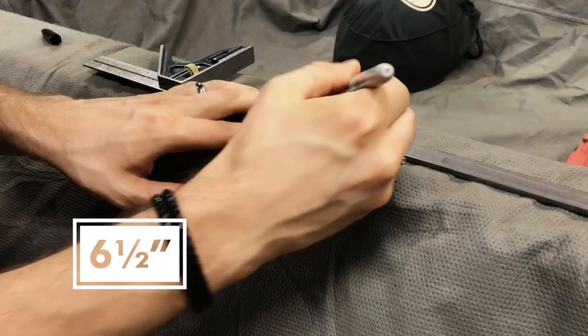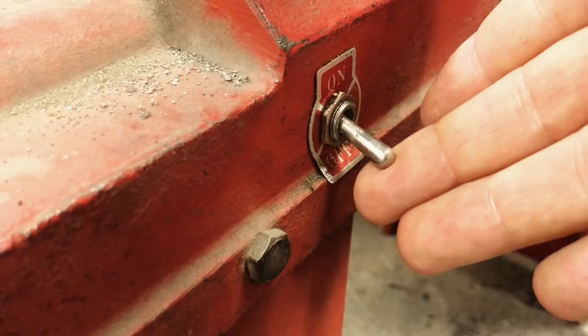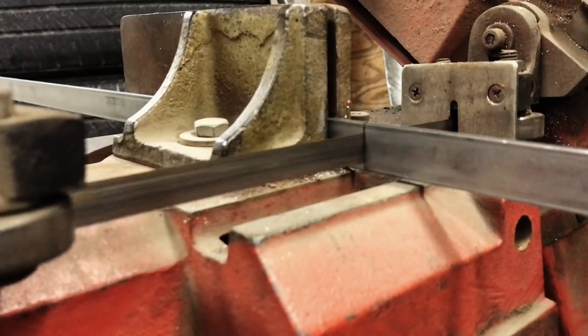To make sure the hooks are really sturdy, I started by using 3/16th inch steel. I cut the steel to six and a half inches long using my dad's metal cutting bandsaw. I used my dad's shop for this project because honestly I didn't have the tools at home.